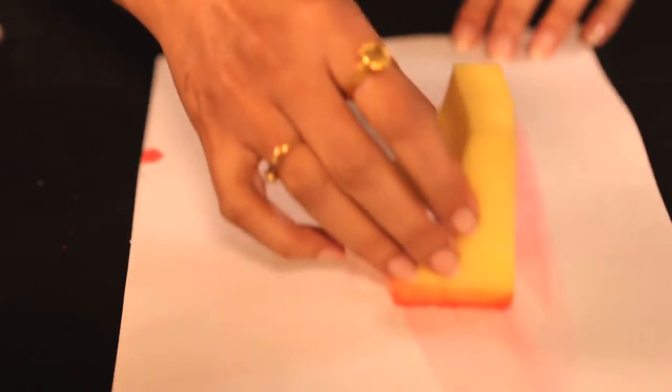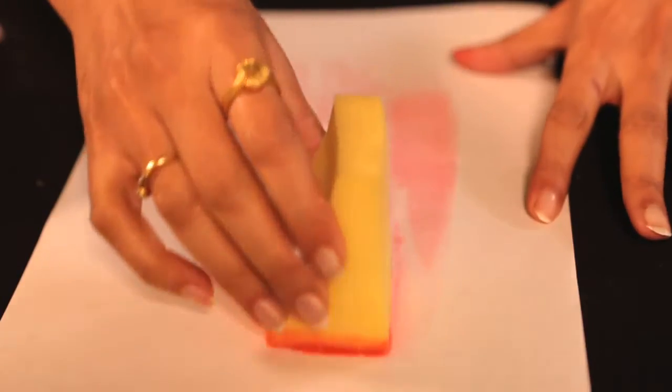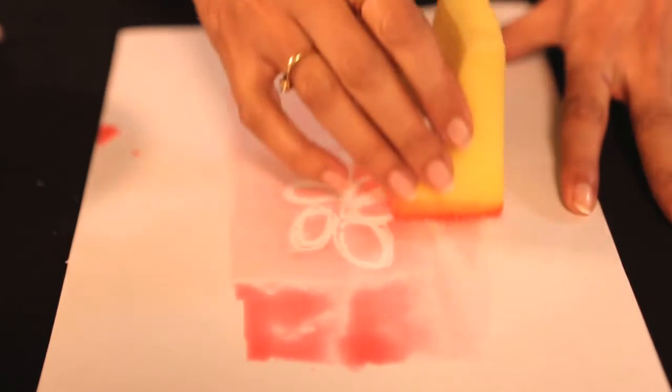Take a piece of sponge, dip it in the paint. Now let's see the magic.